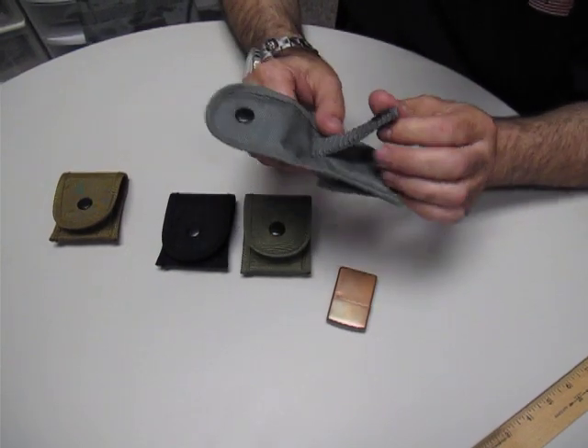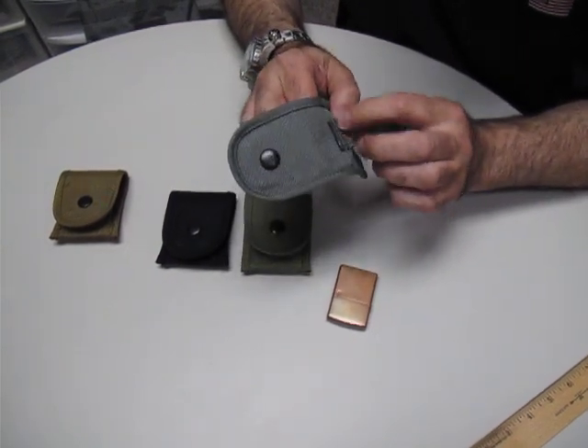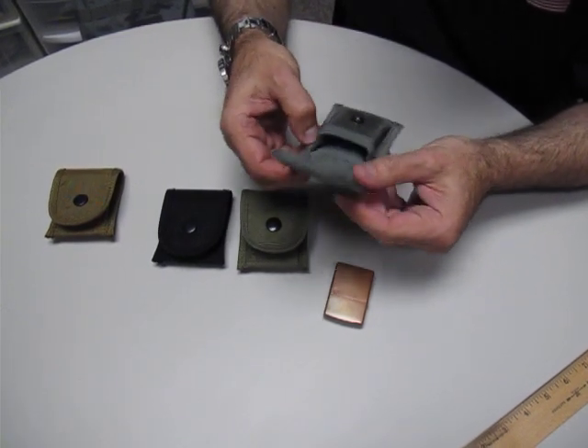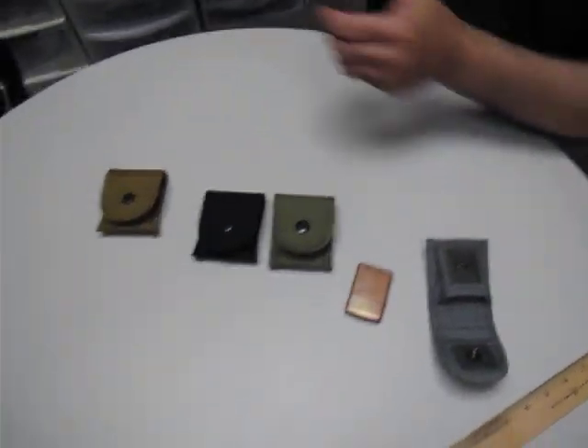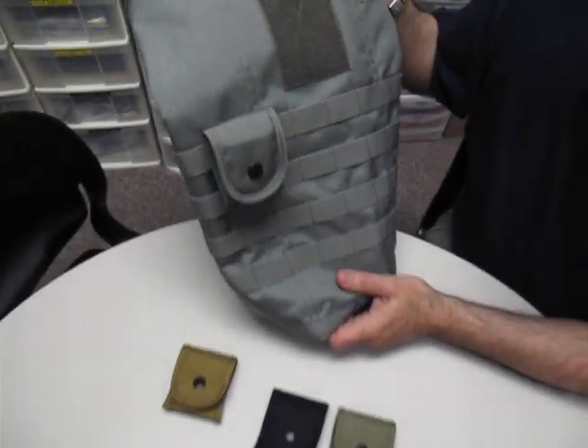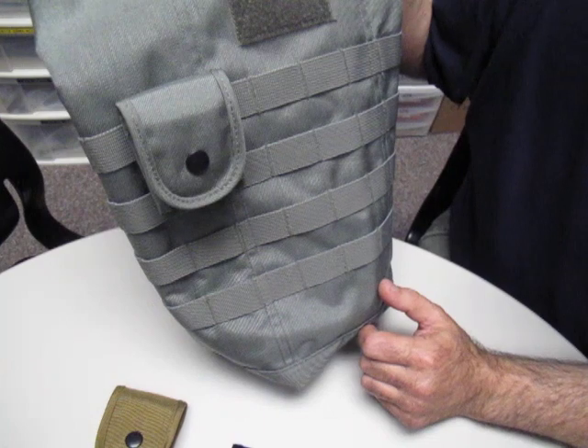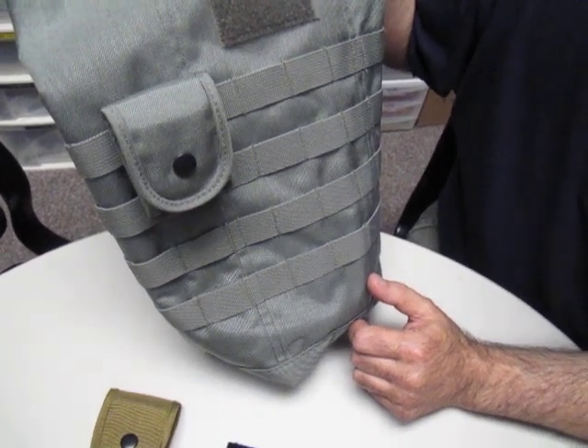Again, it has the PALS on the back, or MOLLE. Double reinforced all around, bar tacked all around. I have it on a satellite bag here, so you can put a lot of other things in here. A pager will fit in here, all your Zippo lighters, that type of thing.